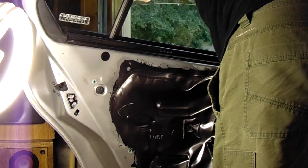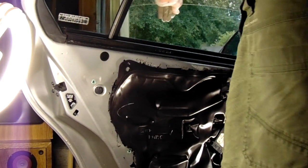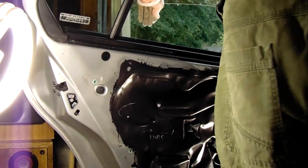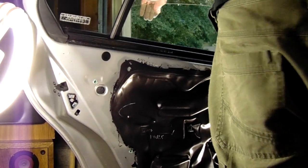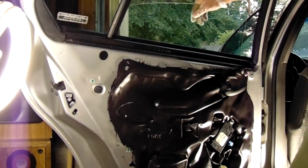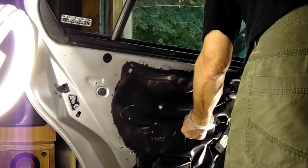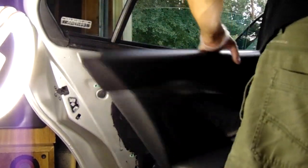We want to check the window to make sure it's secure to the regulator. Just grab it and gently tug to make sure it won't come loose. If it does, peel down the water shield and tighten the two nuts on the regulator a little more. Mine seems good, so I'll leave it there. Now we're ready to reattach the door panel.